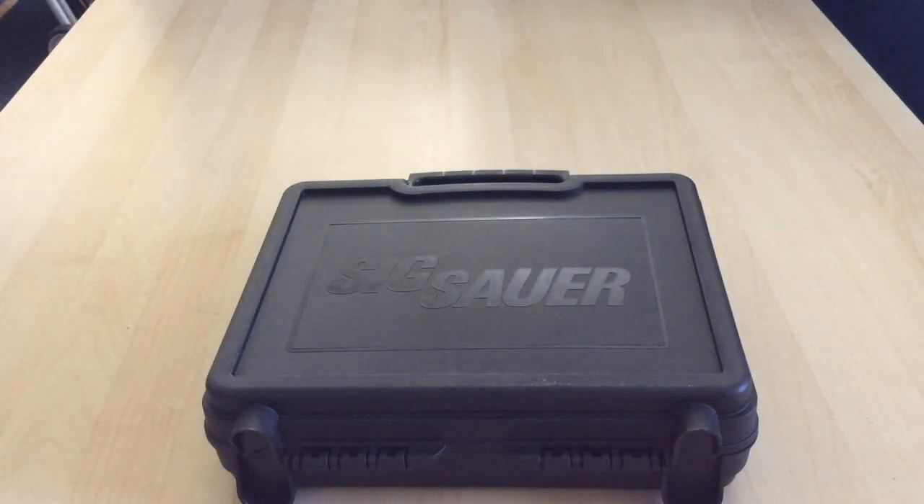Hey everybody, it's Butcher from Level Up Tactical here today to talk to you a little bit about the Sig Sauer P229 Legion Series.